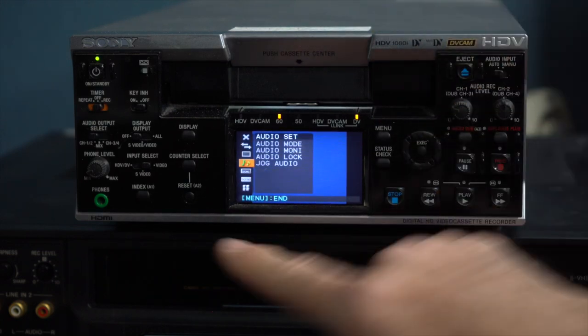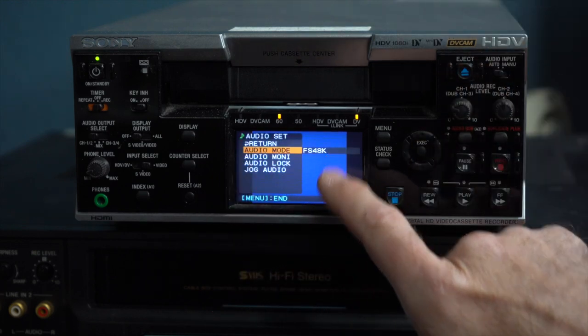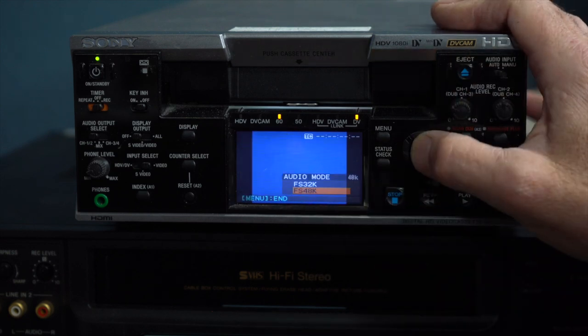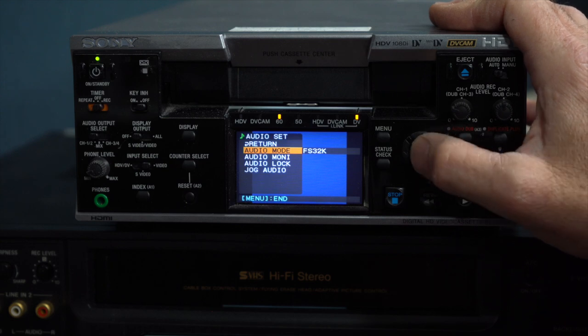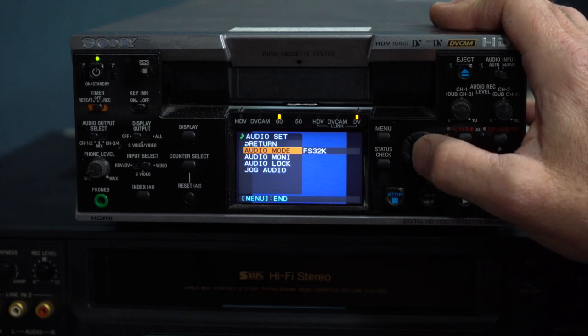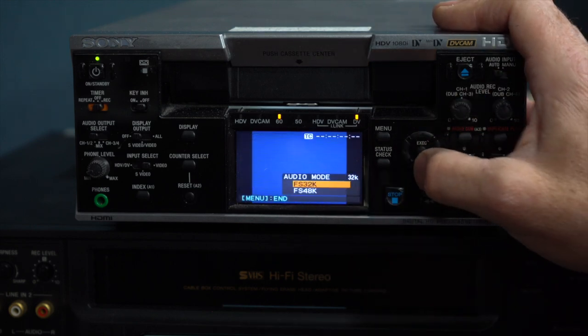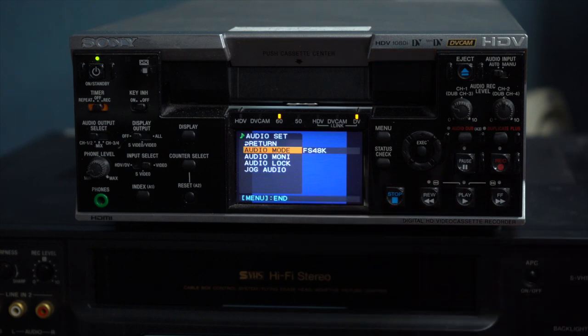And this is why. Here's the audio right here. I'm going to go to audio mode. I need to have this setting at FS 48K. If I would put it at FS 32K, then after I capture my video, I'm going to get a warning that my audio is out of sync with my video, because it's being transferred over at 32. I need to make sure to have it at FS 48K to make sure that the audio syncs with the video.